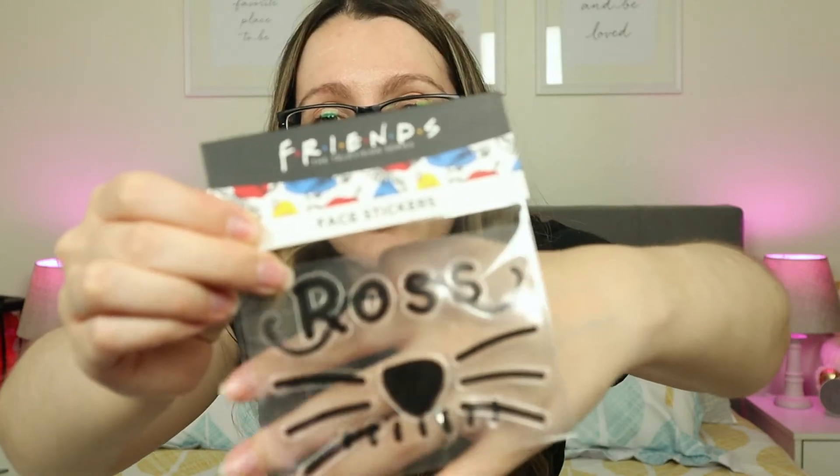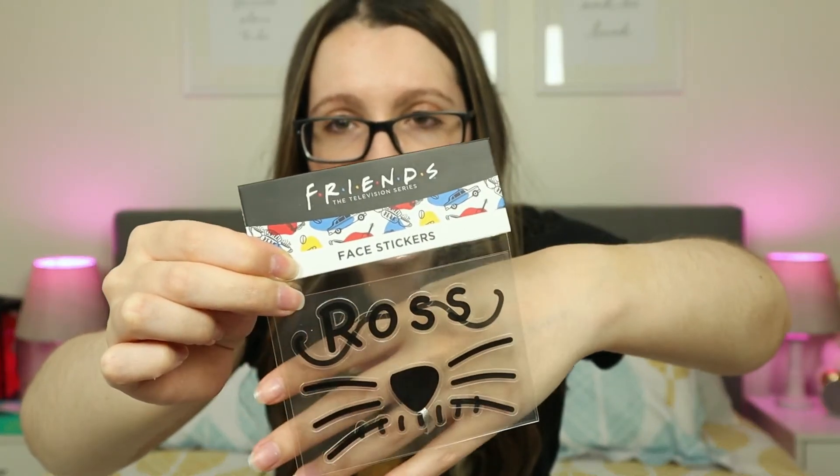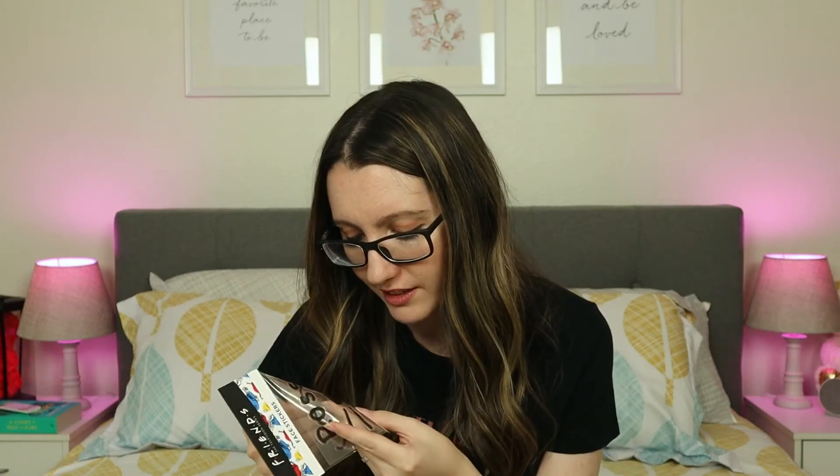Quite a few things in this box. And lastly, we have some face stickers. I was not expecting this. I would not wear these on my face — maybe Halloween. These are the little drawings that Ross and Rachel did to each other's face. 'Hello, Mrs. Ross.' 'Hello, Mr. Rachel.' Although, I don't think anyone is going to actually put this on their face.